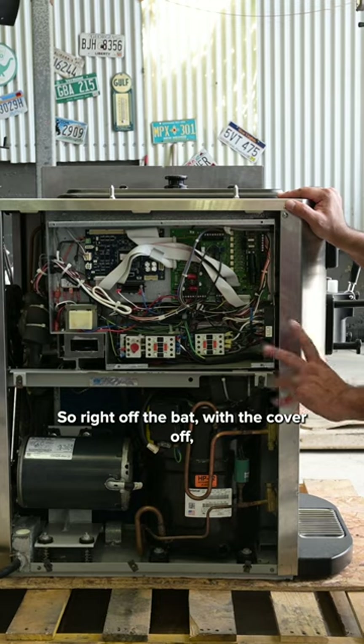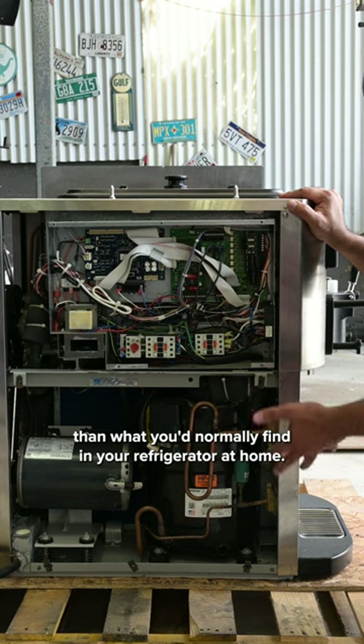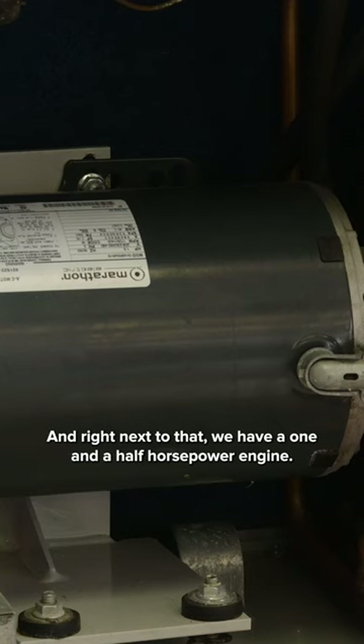Right off the bat with the cover off, we can see this giant compressor over here. This thing's about six or seven times bigger than what you'd normally find in your refrigerator at home. And right next to that we have a one and a half horsepower engine.